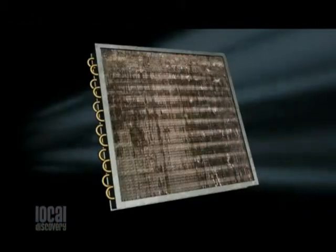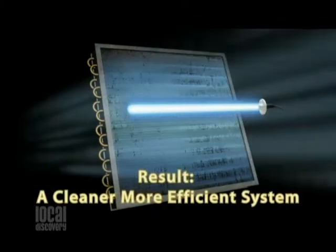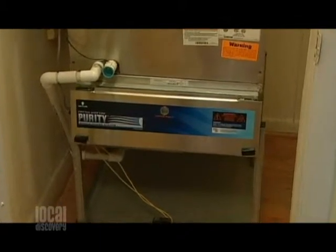This is a standalone system that you can install in any system, no problem at all. We come out and, as we're giving your air duct estimate, we're inspecting your unit, and if we find mold, we're going to show you it, and then we're also going to show you what you can do to fix it.